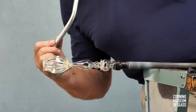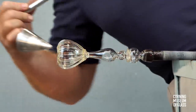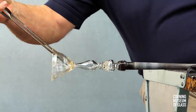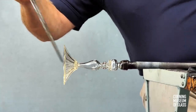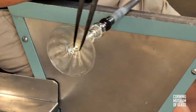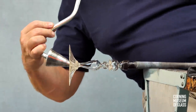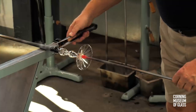The lowermost part of the stem has to be cooled, as during the reheats it unavoidably softens. The soffietta is used to inflate the glass, and the jacks are used to dilate the hole. The punty site is cooled, the punty is added, and the lowermost part of the stem is broken free of the blowpipe.